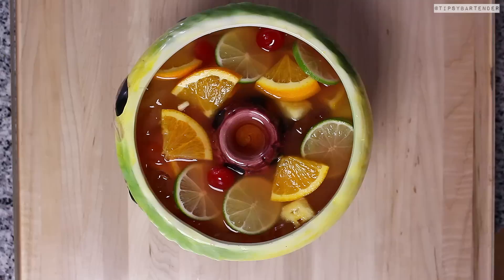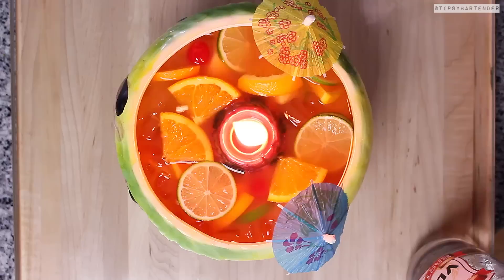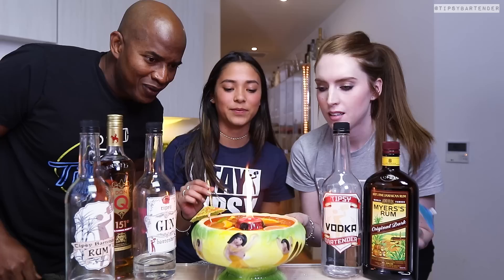Stick some umbrellas in that bad boy and then we're gonna light this bad boy up. Watch your umbrellas though — you don't want your umbrellas to catch on fire. Seriously, it'll set off your fire alarm. Happened twice, but we finally got it right. Go blow it out before you drink, because it will singe your eyebrows. I don't want you blaming Tipsy Bartender for you not having eyebrows. A lot of girls out there don't have eyebrows — they did not try this drink, they just don't have eyebrows.